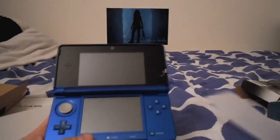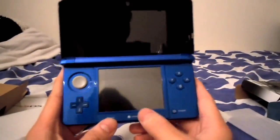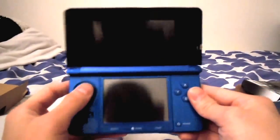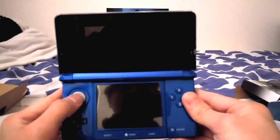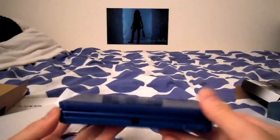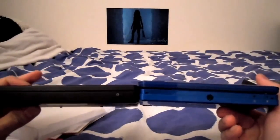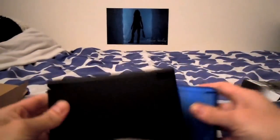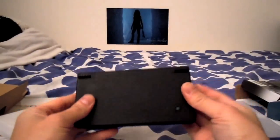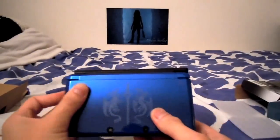So let's get this open. There you go — there's the Fire Emblem 3DS edition. Got the standard power, home, start, select, B, Y, X, A buttons, D-pad, and analog slider. Here's the 3D screen — you can turn 3D off or on. You've got the 3D cameras on the front. Pretty nice unit, it feels pretty solid. Here's a DSi for size comparison — the 3DS is a little bit thicker, and in terms of length and width, I think the DSi is a little bit wider than the 3DS.